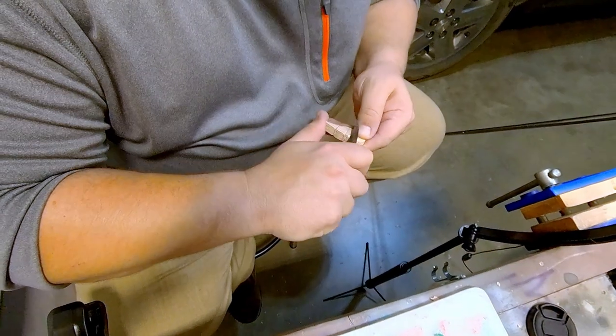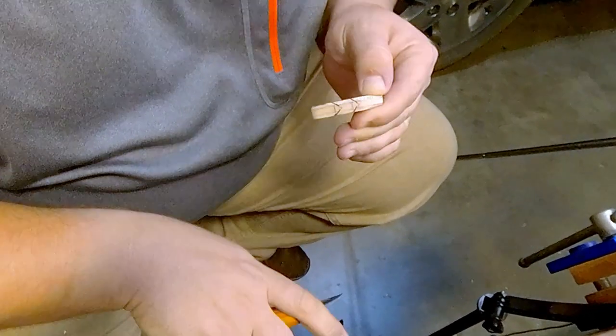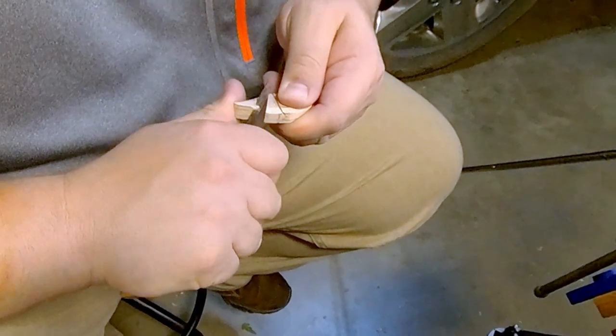Usually you want to take off a little bit at a time and work your way down to the two lines together, but you want a flat line in between those. Your wood will kind of determine how much you can take off.